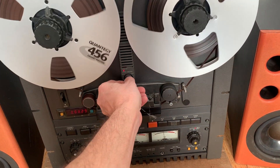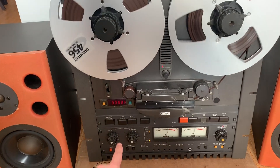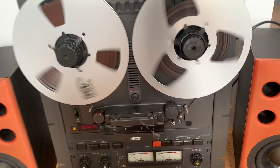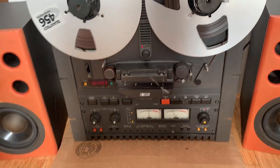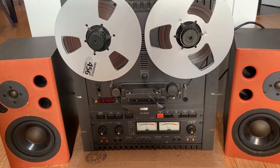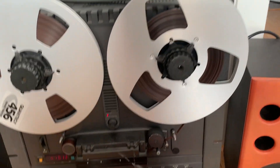Pitch control works. Fast forward. Rewind.